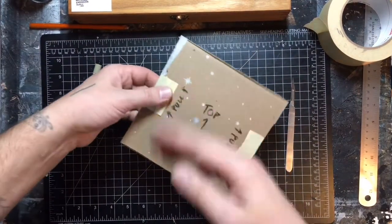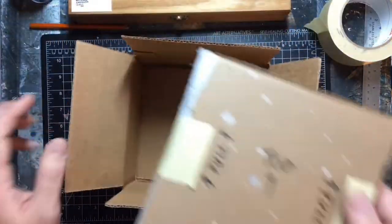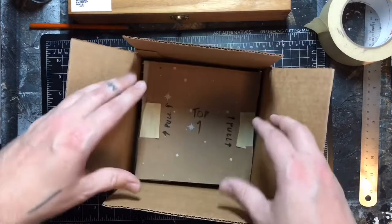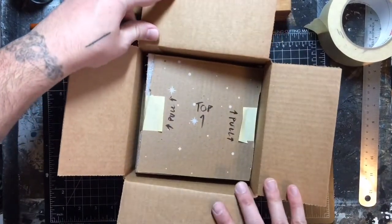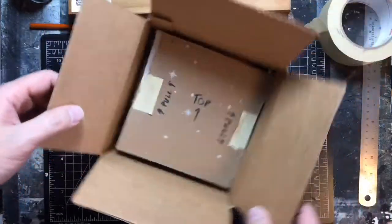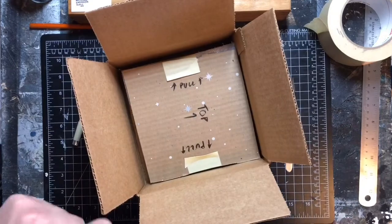At this point I like to wrap it one more time with some bubble wrap or packing foam, then just make sure it fits in your box. And that's it — it's literally that easy. Still super lightweight, nice and protected, should have no issues.